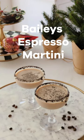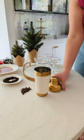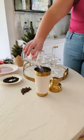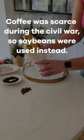Let's make a Bailey's espresso martini. This recipe not only embraces the holiday spirit, but to make things even more intriguing, we're rimming our martini glasses with crushed Oreos, which contains soy lecithin. So let's raise our glasses to the holiday season and the versatile soybean.